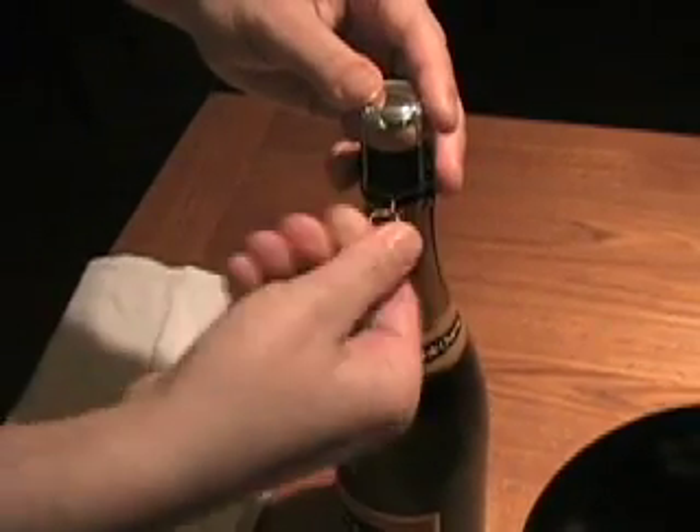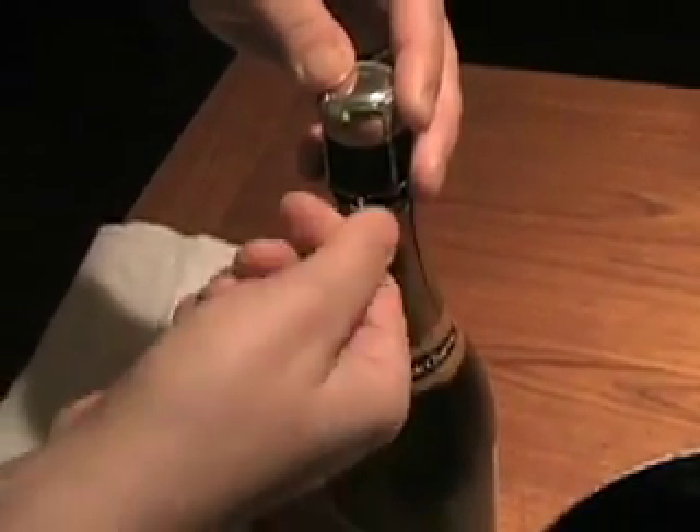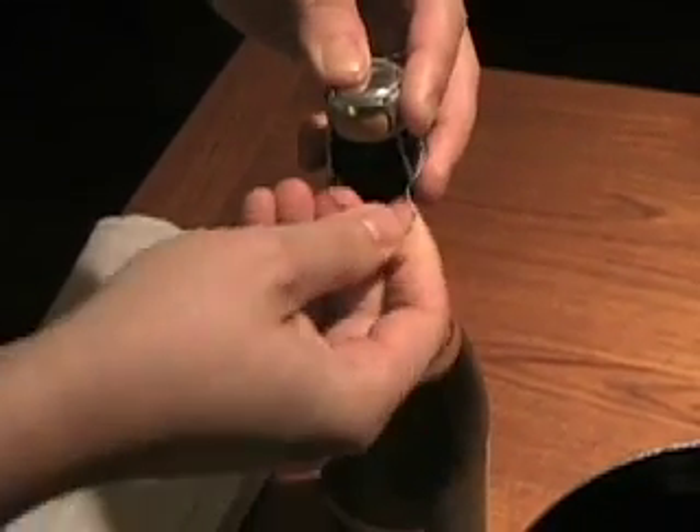Find the metal ring on the wire cage, bend it down, and twist it counterclockwise to release it completely. Then remove the cage completely from the bottle, being careful not to let the cork pop out on its own.